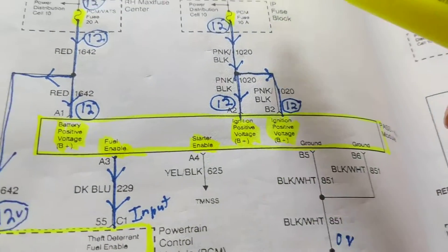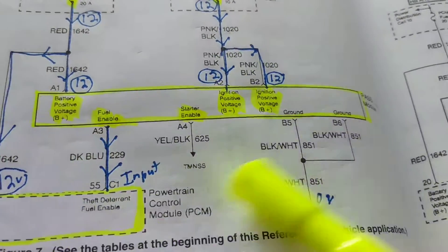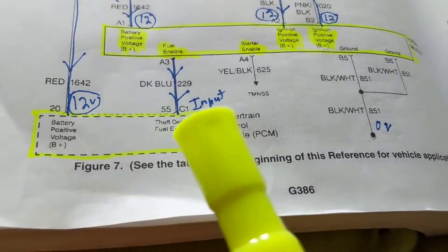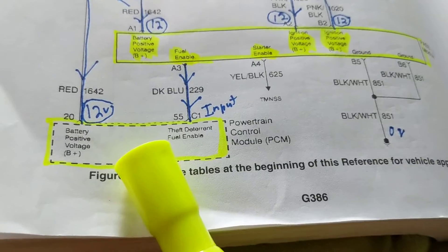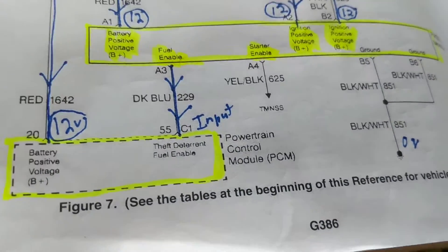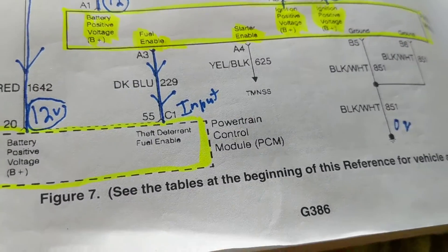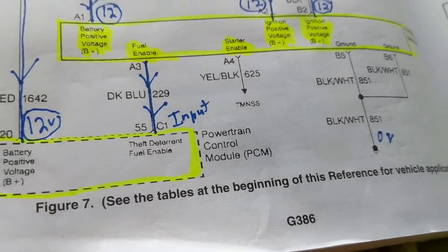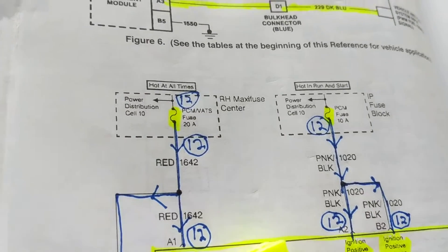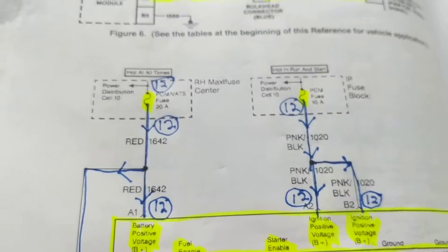If you can get access to the PCM — keep in mind it has over 200 pins — it's always mounted near the strut because it needs a heat sink and must endure heat and vibration. That's the problem with these modules. I hope you enjoyed this video; it's complex, but I hope I'm improving your schematic reading and troubleshooting diagnostic skills.